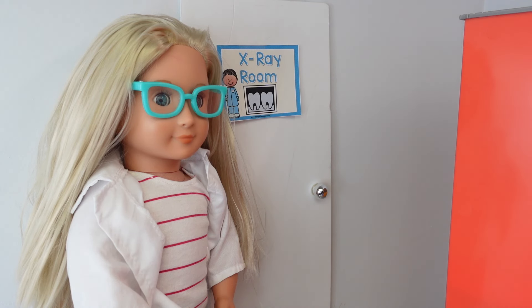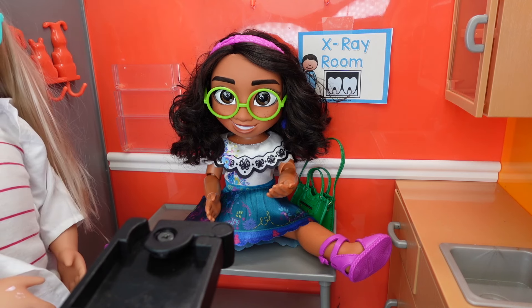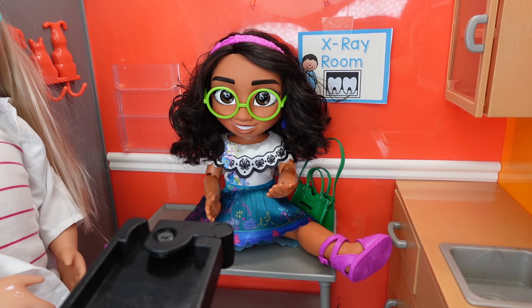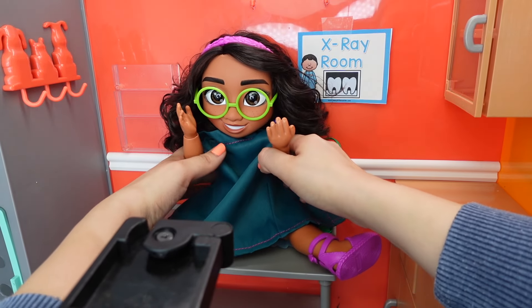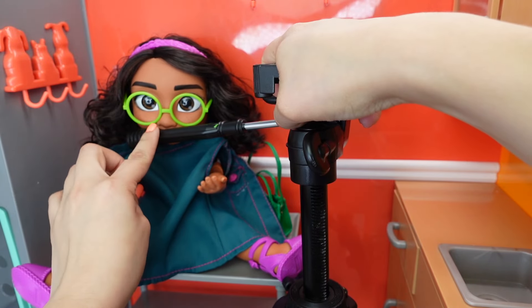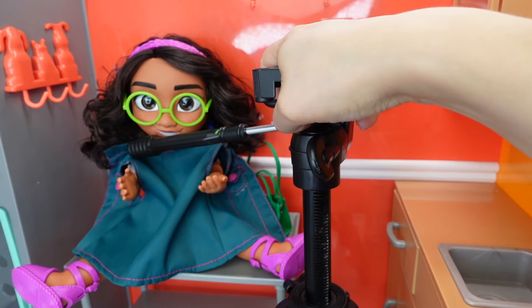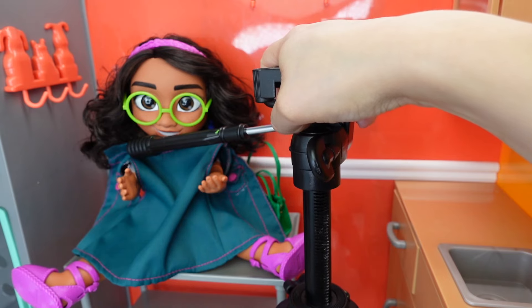Mirabelle, we're ready to see you — follow me into the x-ray room. I need to get an x-ray of your teeth. I'm going to put this over you, and I need you to bite down on this. Okay, now I'm going to get an x-ray picture — one, two, three.